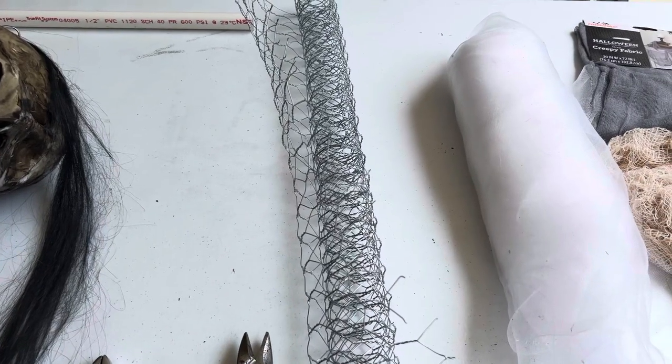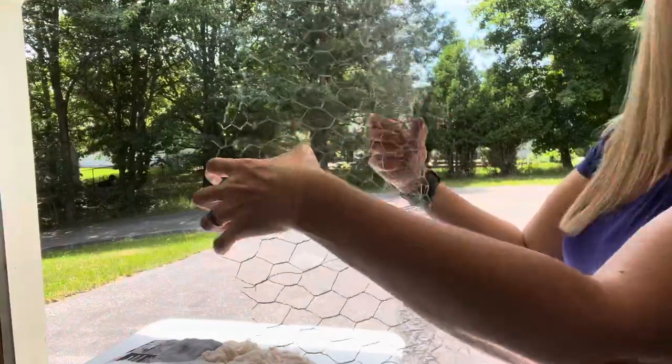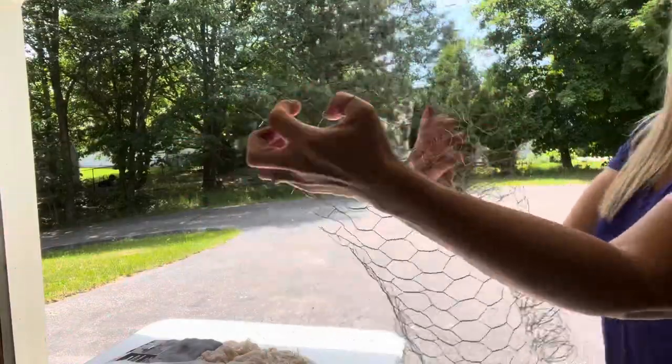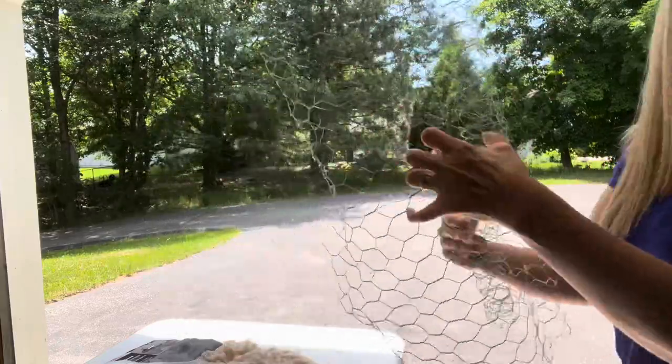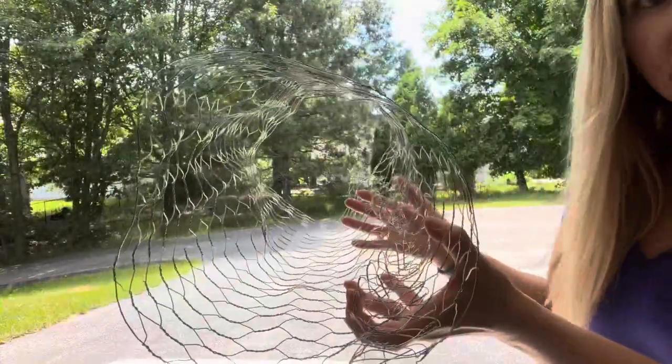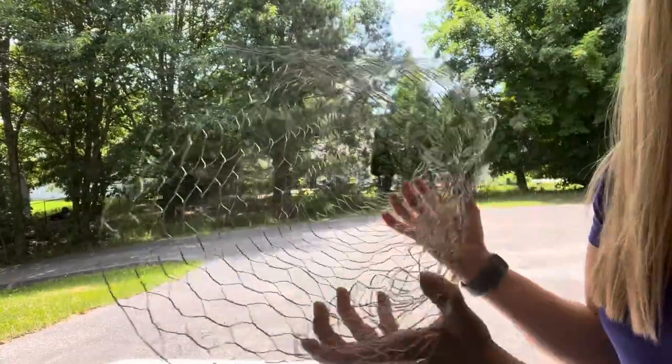Now we're going to start shaping the chicken wire to make shoulders. I basically just ended up making a tube and then we're going to shape it more once we attach the head.